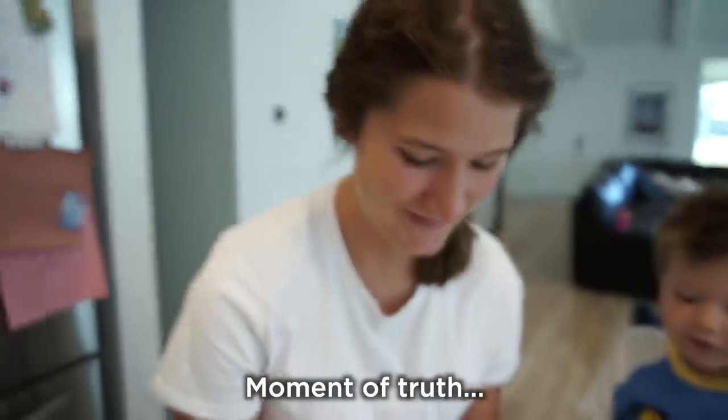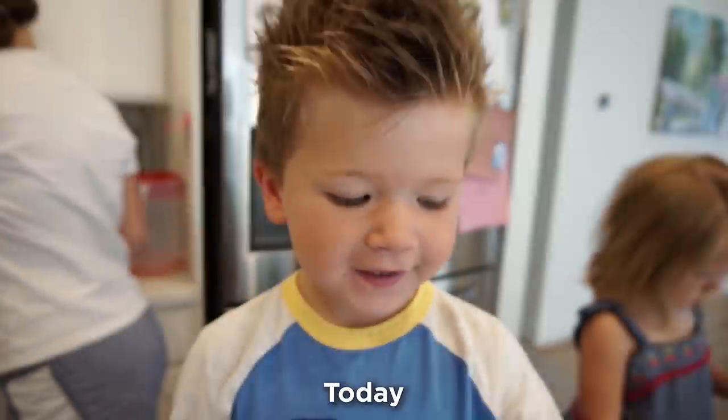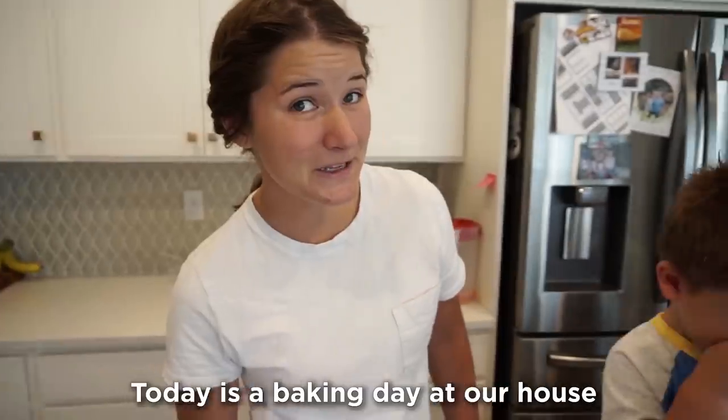Drop it in. Moment of truth. Okay, Dashley family — we're gonna be making tie-dye rainbow cookies. There's a baking day at our house.